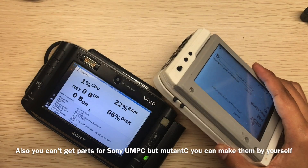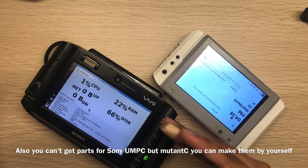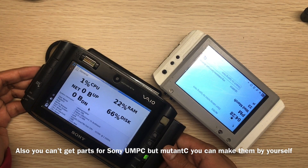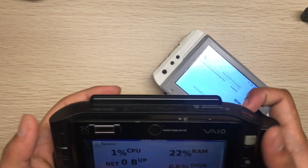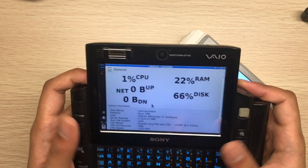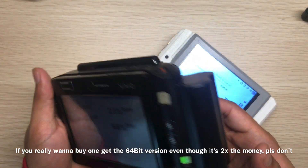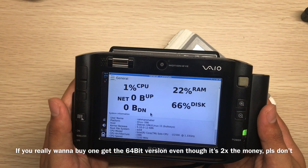I suggest making a mutancy — it's open source, you can build it yourself, and if something breaks you can fix it easily by 3D printing or buying parts from AliExpress or any other website. If something breaks on the UMPC you can't get parts easily since nobody knows how to repair them — they're about 16 to 17 years old. That said, the nostalgia, form factor, and what the Sony VAIO UX represents is great. I'm really glad to have it, and I would still spend money to buy a Sony VAIO UX with a 64-bit CPU.